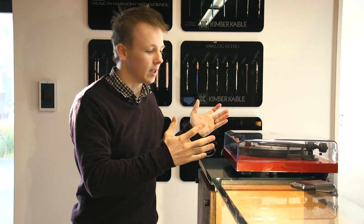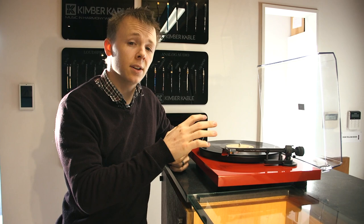Quick disclaimer: this will require your turntable to have an analogue tracking force scale on the counterweight or somewhere else on the turntable, so that you know what you're setting it to. Not all turntables have this, but if yours does, this is a quick and easy tip on how to reset the weight to what it should be without the need for one of these expensive scales.